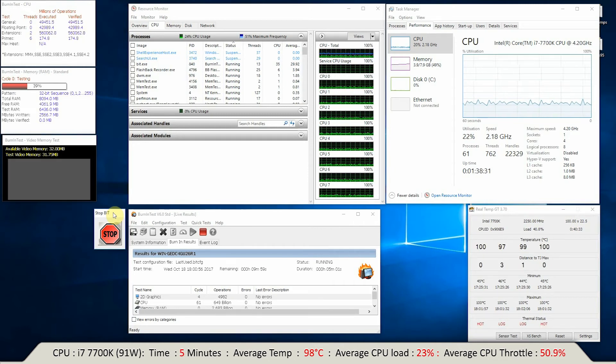We're just on the five-minute mark and I think that's probably about it. The temperature is around 98-100 degrees constantly. CPU load is around 20-26%. So I think that's basically the test over and done with.